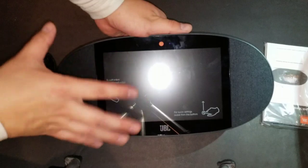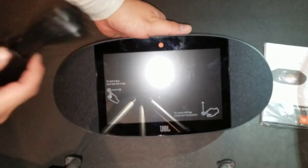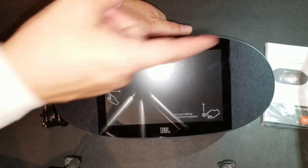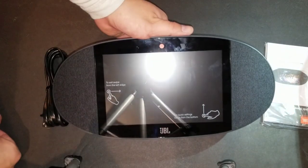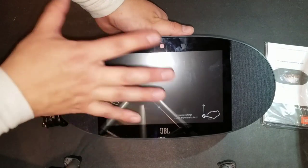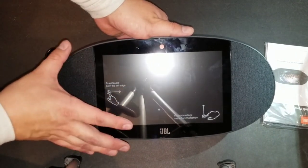This is what comes in the actual package — you really don't get a lot. You get just the actual power cord, some reading materials, and the actual device, the JBL Link View right here.